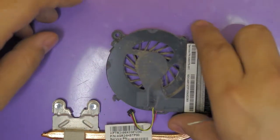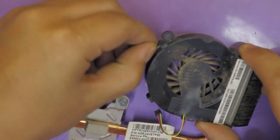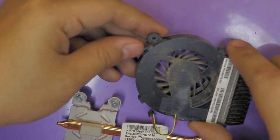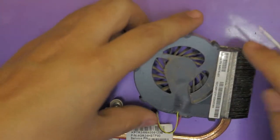You can't fully remove it yet — there are clips here. You have to unclip this one from the side and then you can go ahead and remove it.